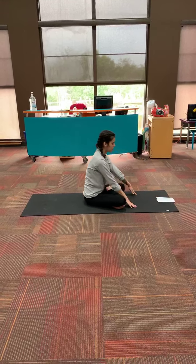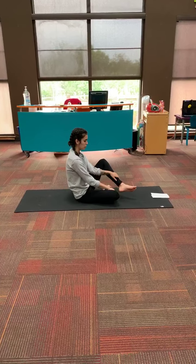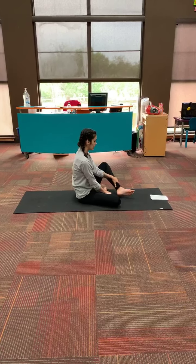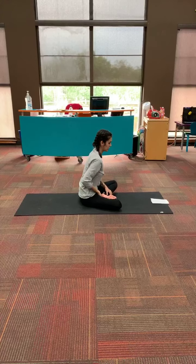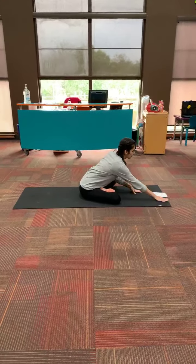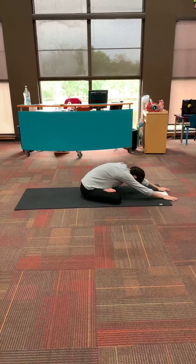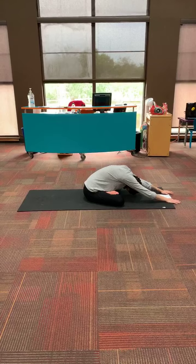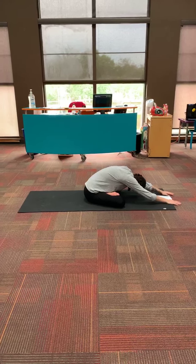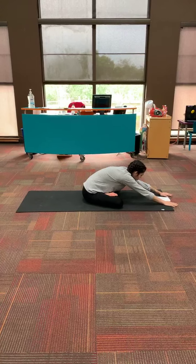Take a couple of deep breaths. We're going to come back up and we're going to switch the cross of our legs — right leg down on the ground and left leg up, resting on top. And then reach forward again. Take a couple of deep breaths.